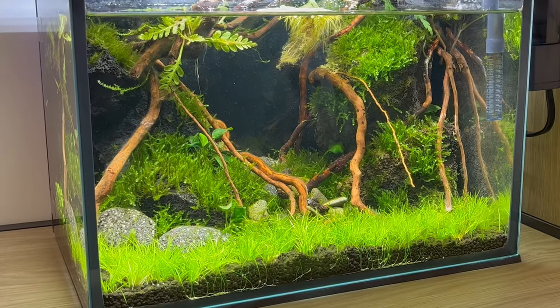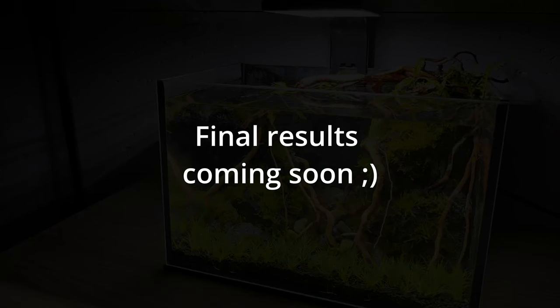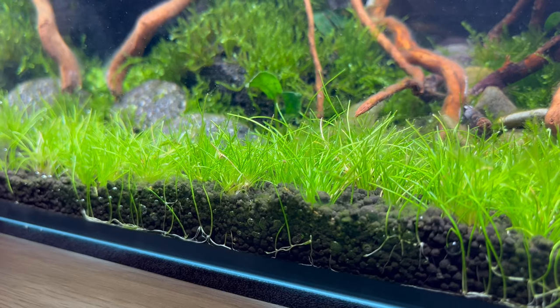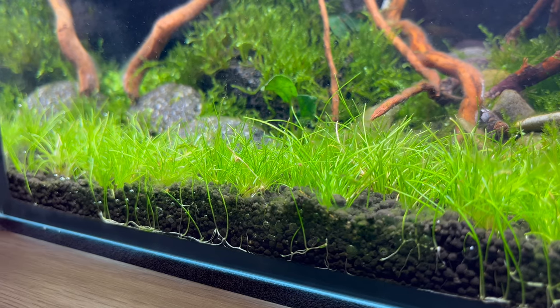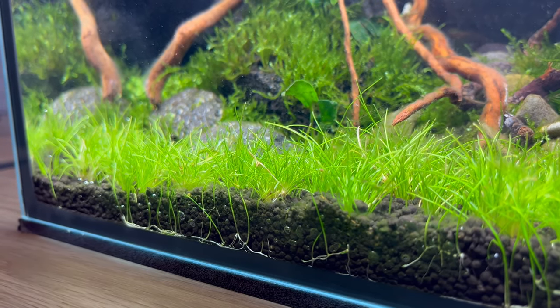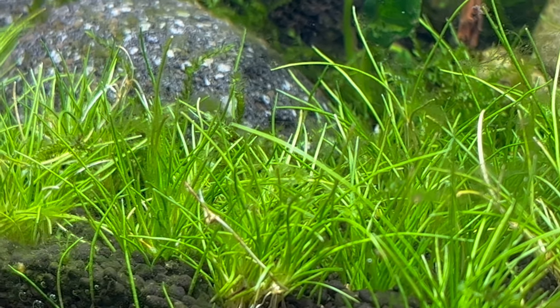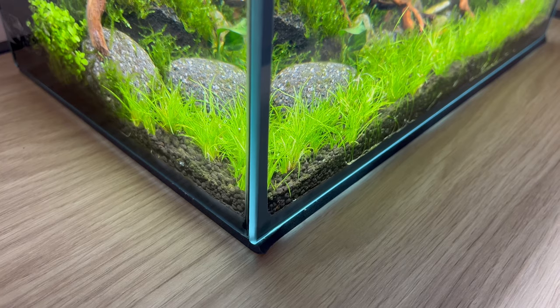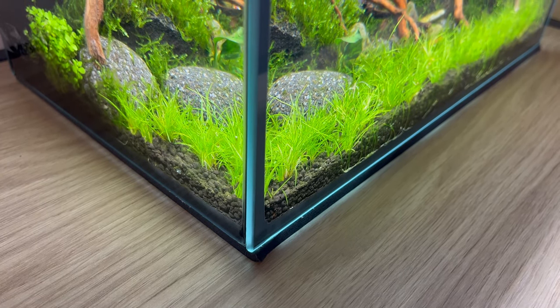As I mentioned, the full build video for this tank is coming — so if you want to see the final result, maybe you should subscribe. I hope you learned something today and you're much more confident that you can do your own carpets for your tanks. It's easy, don't be afraid of it, try it out. Thank you very much for watching and, as always, see you in the next one. Bye.